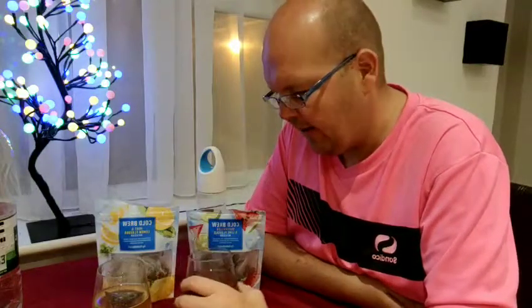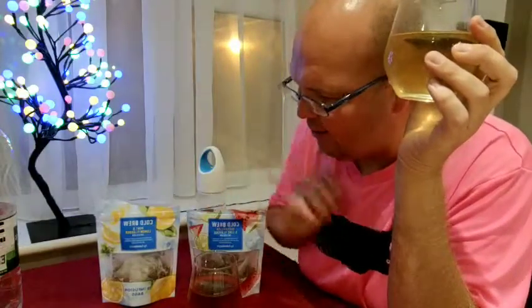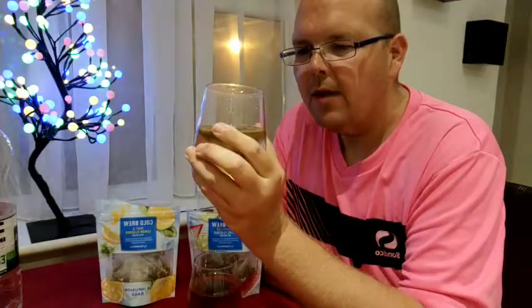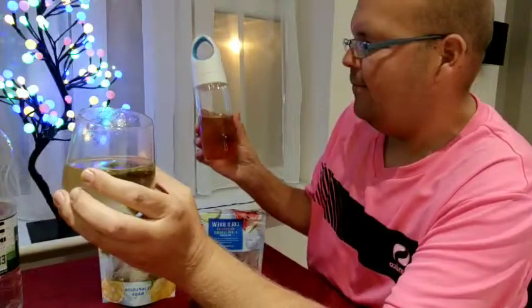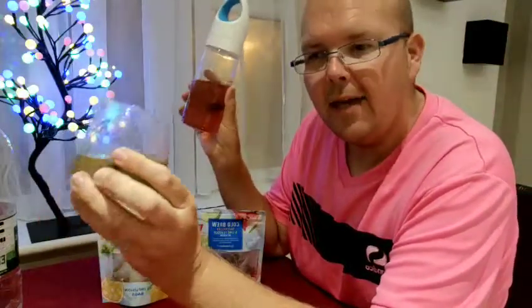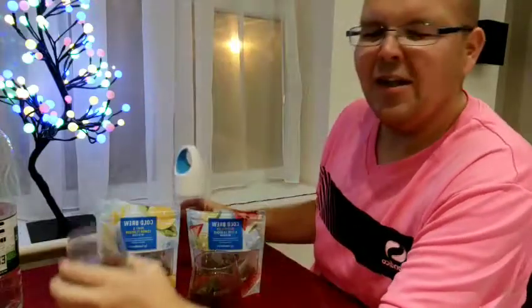Just value for money — these are great. £2.50 for 15 bags. I thought I was going to prefer the watermelon one, but I actually prefer the mint and lemon. This mint and lemon one is delicious, I really like that one. But it just goes to show my other favourite was the rose lemonade, so there must be something about the lemon which I'm attracted to.